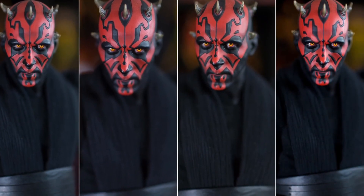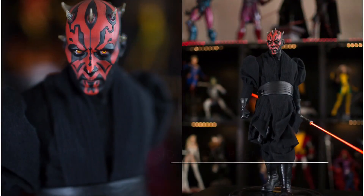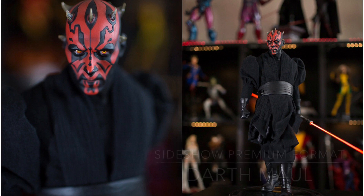This is the Sideshow Darth Maul Premium Format exclusive, and it's really great for me because I've been chasing a Darth Maul piece for a long time. When this came out I finally got the chance to get it — I started on the waitlist and was eventually able to get the exclusive piece. Thank you for watching; this is Chance's Place. Hope you subscribe and stay tuned for another statue review.